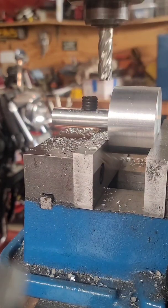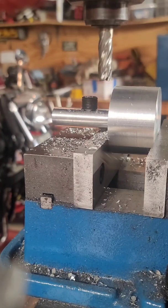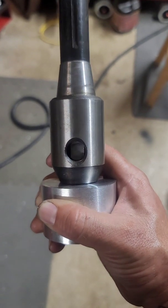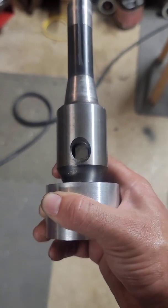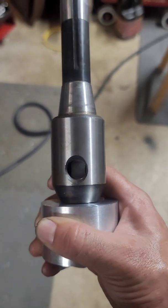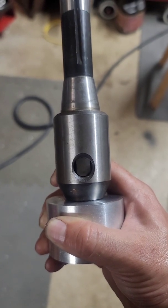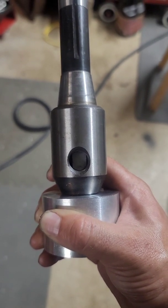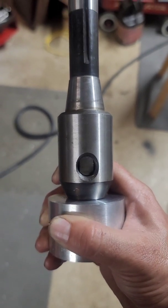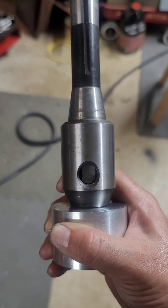We've got our slot and the set screw fits right in there. Test fitting it in the tool holder — the slot I milled lined up perfectly with the hole for the set screw, and the tool holder bottoms out, which is what I was going for. I'll go ahead and run the set screw to make sure everything fits up good — it tightens the part in the tool holder nicely.